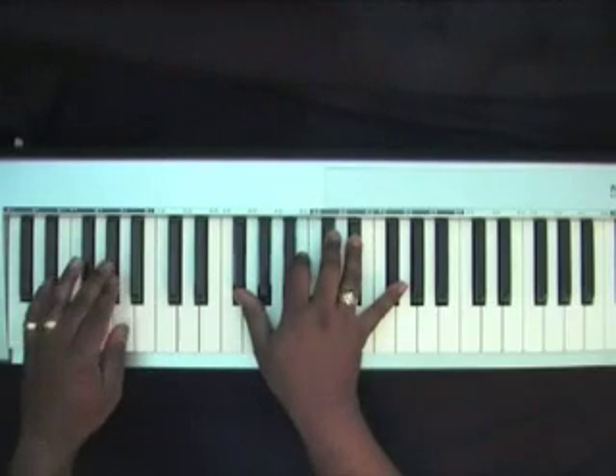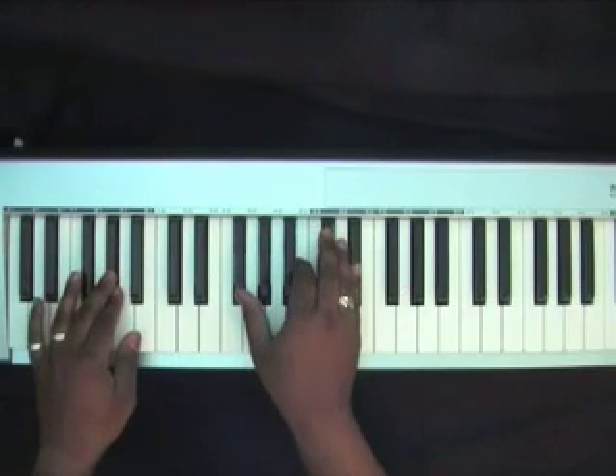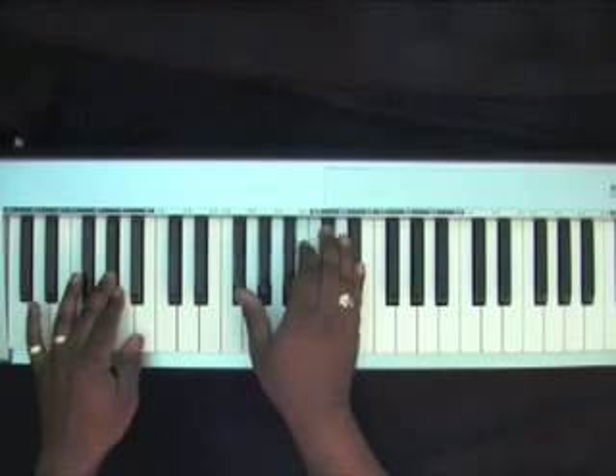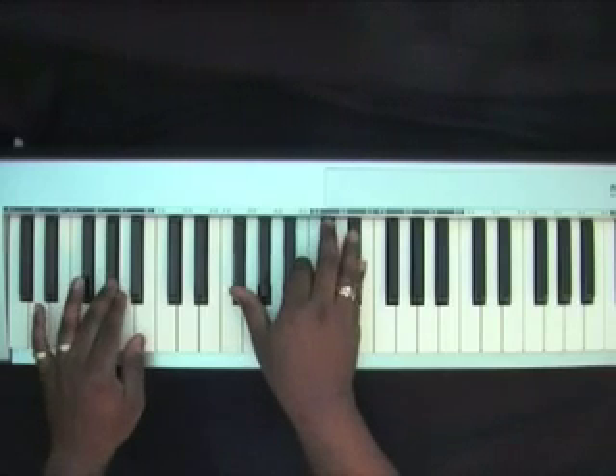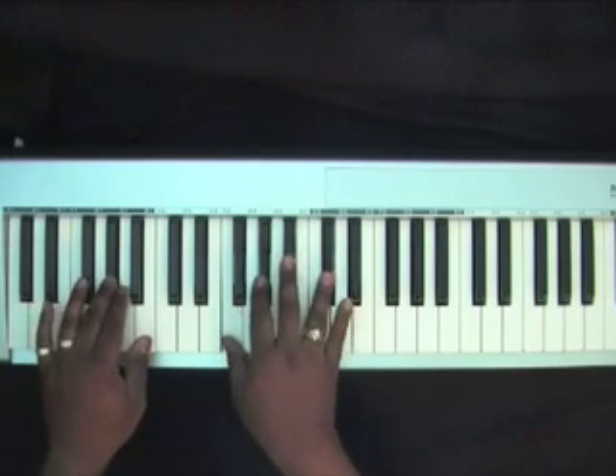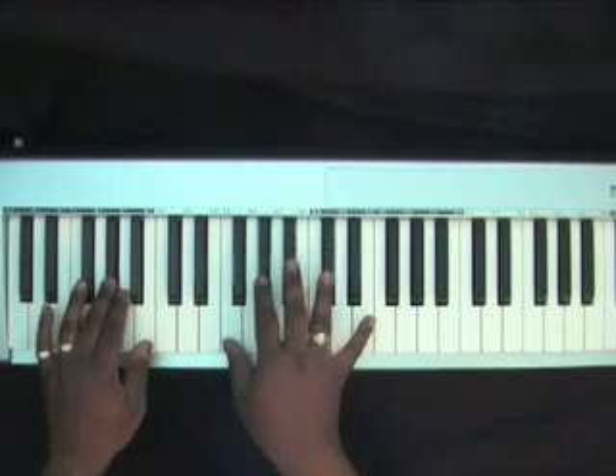A flat in my left hand, right hand I'll have a G flat, B, and E flat. I'll normally start off with that chord and bounce down to a D flat chord.